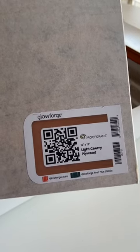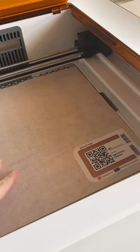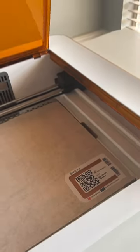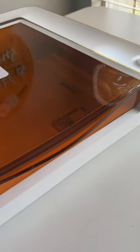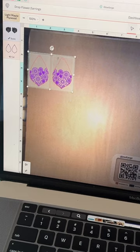With the busy DIY season approaching, I want to get started on my Christmas gifts. I am making some custom earrings for my friend, so I grabbed a piece of the Glowforge Proof Grade Light Cherry Plywood and placed it in my machine. I love that the machine will read the code and configure all of the settings for me.